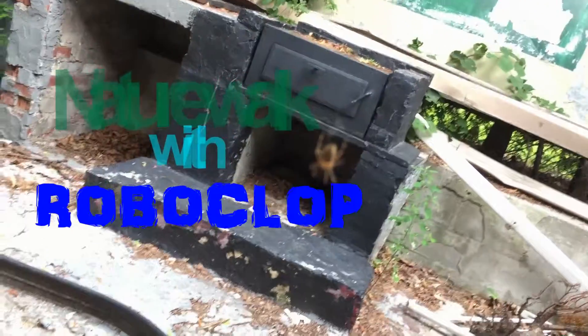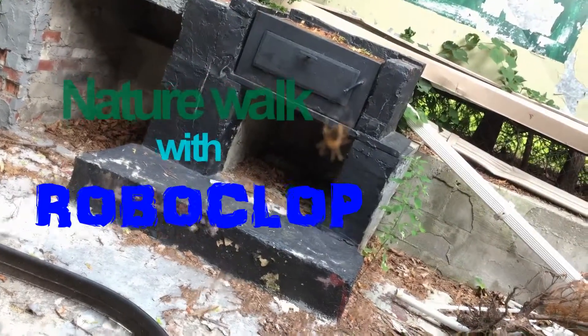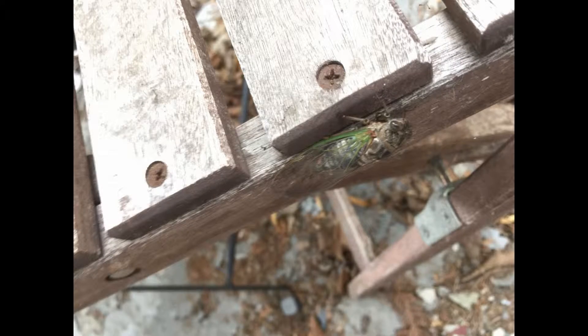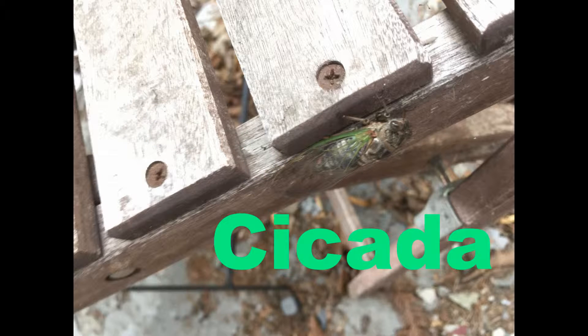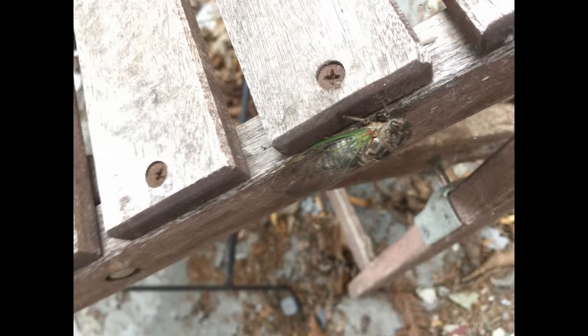Welcome to Nature Walk with Roboclop. Have you ever wondered what that loud buzzing sound is coming from high up in the trees, often mistaken for power lines or even transformers? Well that's this guy, the Cicada — or probably many of these guys hiding up in the trees and buzzing about trying to locate mates.